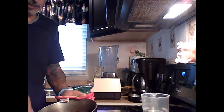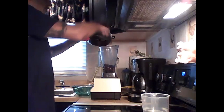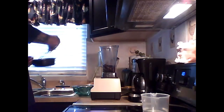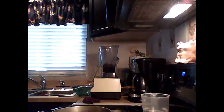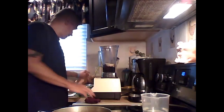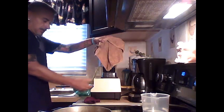The guajillo peppers cooked for about ten minutes. Let them cool for about five minutes so they don't splatter. Then take the peppers, put them in your blender with a little bit of the broth, add your garlic and onion, and cover it completely. Put a towel over the blender lid in case it splatters, and blend it up.